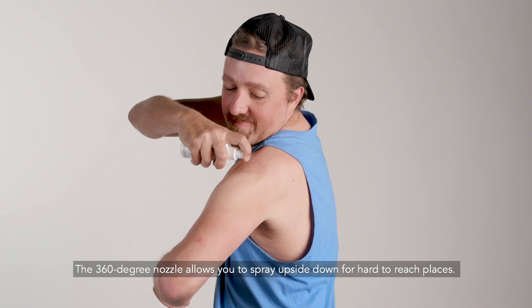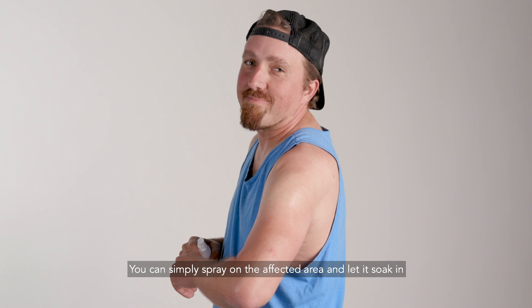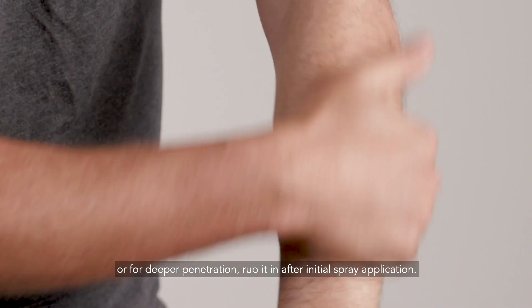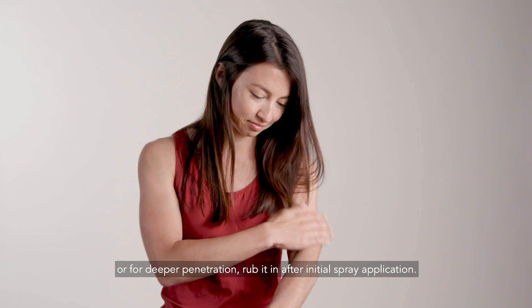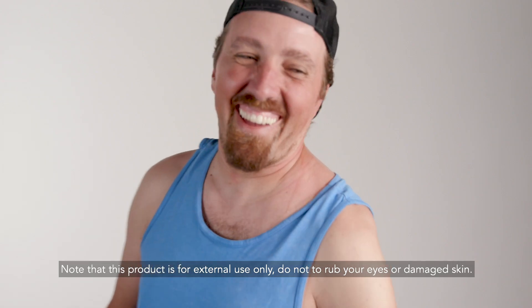The 360-degree nozzle allows you to spray upside down for hard-to-reach places. You can simply spray on the affected area and let it soak in, or for deeper penetration, rub it in after initial spray application. Note that this product is for external use only. Do not rub your eyes or apply to damaged skin.